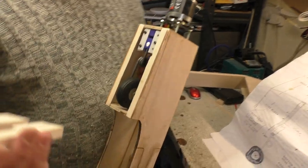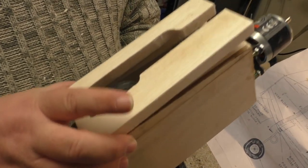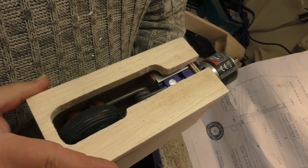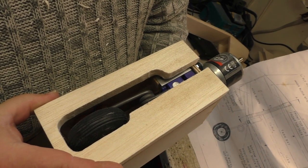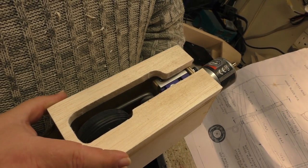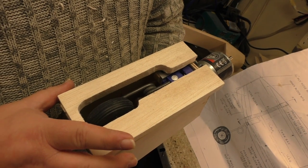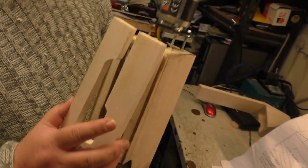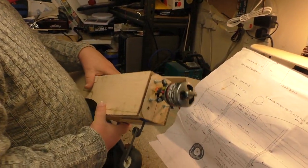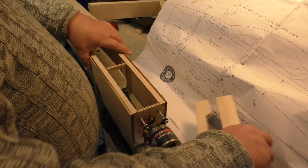That's what took us all morning. That is the block that's going to go underneath, where the wheel comes out through. When we get it right in the right place it does fit, so that's got to get all stuck on. That is all finalized - it's gonna be good!